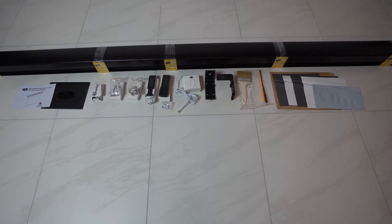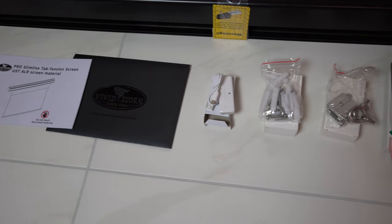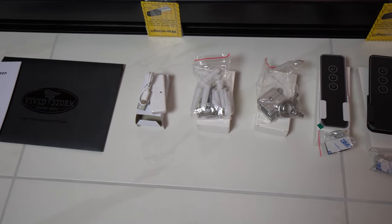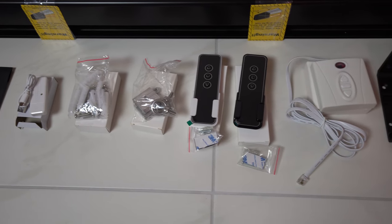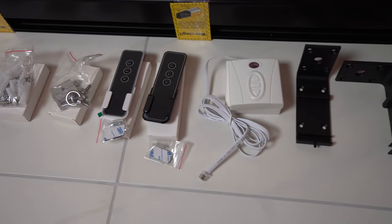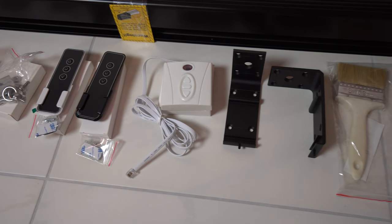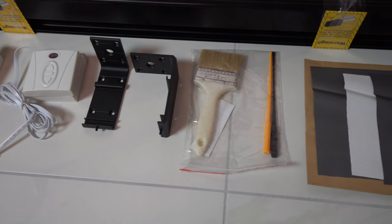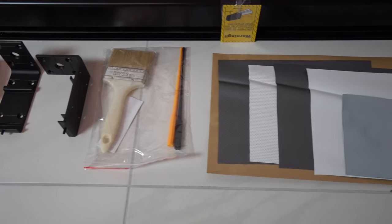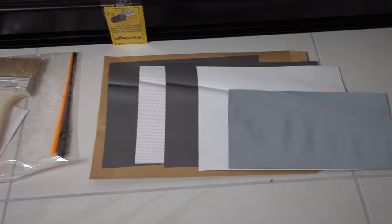Beside the screen, in the box you will also get a manual, USB trigger, charging cable for the remote control, wall screws, hanging mount, two remote controls with a wall holder, wire remote controls, wall brackets, cleaning brush with screen adjusting tools, and a few screen fabric samples of different screen fabrics, which is very nice.